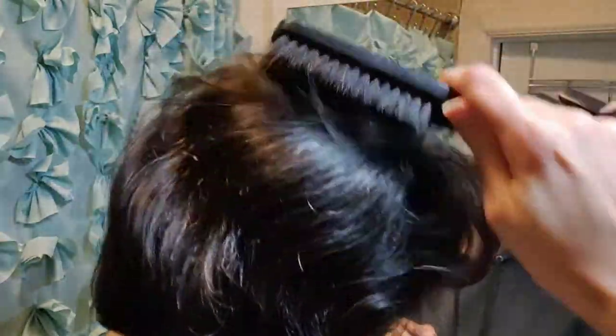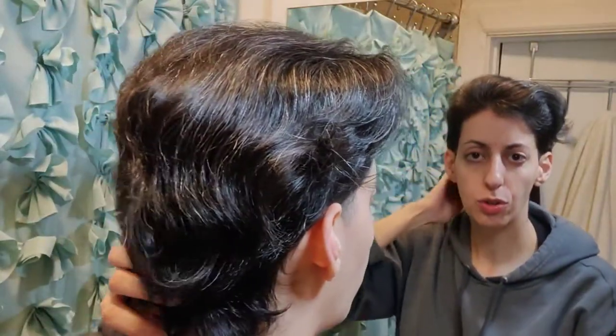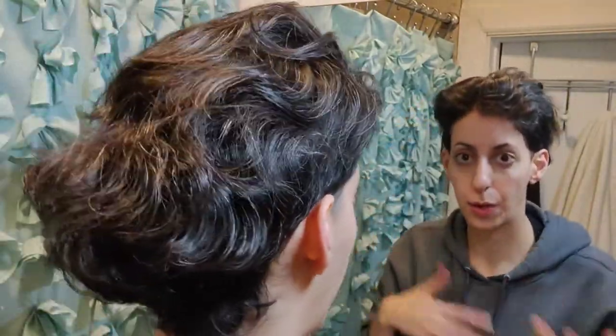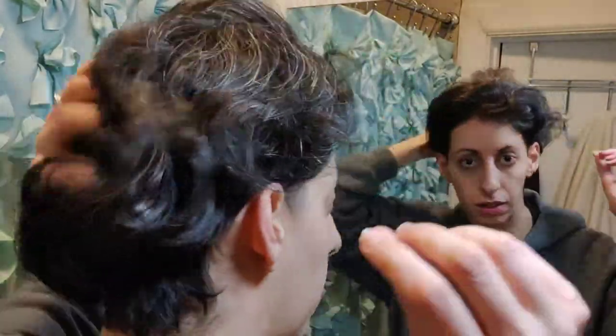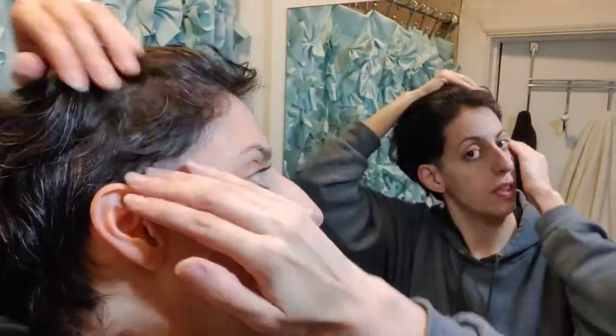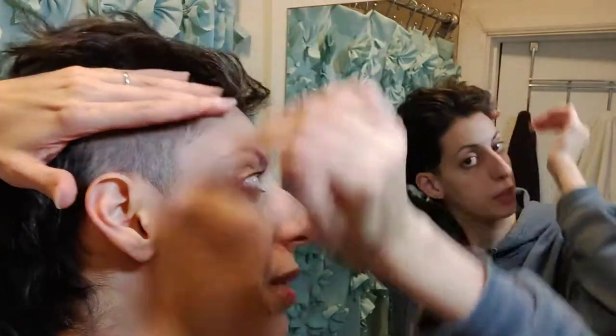This is natural. I did put something in it — the Frizz Ease Dream Curls — which may have relaxed a little bit of my curl even though it's supposed to not relax it. I think as the day went on the waves settled down. I did wash it this morning but it doesn't feel oily. All I want to do right now is trim up these sides because they're not completely straight.